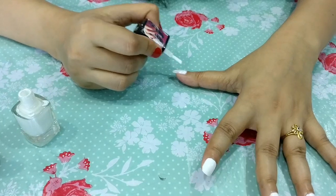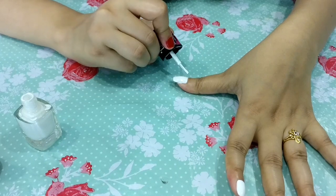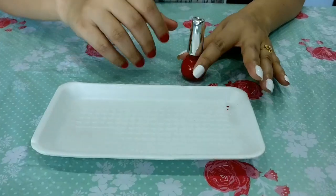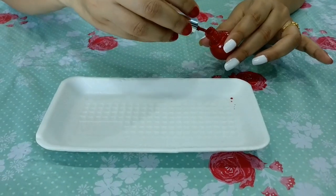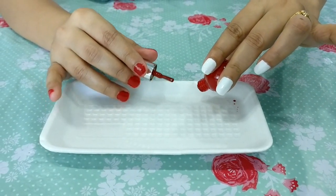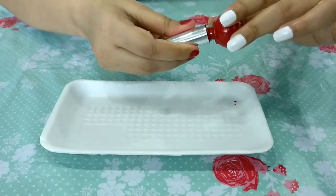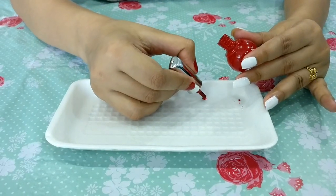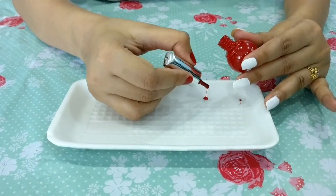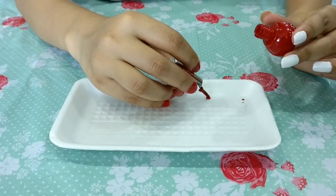बस आपको एक ही बात का ध्यान रखना है कि आप अपने हाथ को plane surface पर रखें जिस तरह से मैंने रखा है। I am done — step number two is done! Third and last step: इसमें आपको एक tray की जरूरत होगी। मैंने thermocol की tray ली है ताकि कोई personal tray खराब न हो। यहाँ मैं thermocol की tray में red color की nail paint डाल रही हूँ।